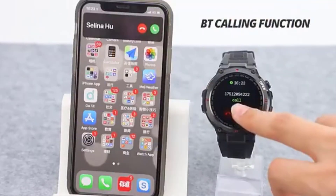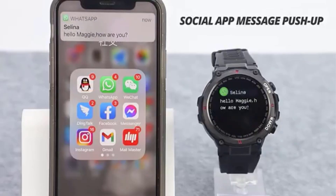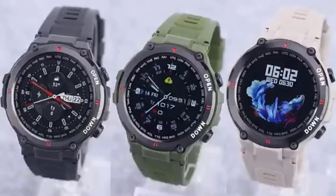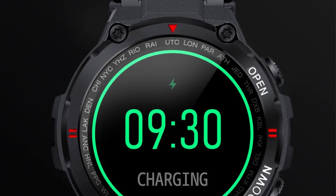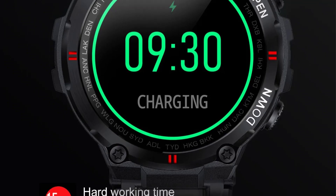The CanMix K22 supports multiple languages, timely reminders, and a range of health and fitness tracking functions, making it a comprehensive companion for daily activities. The device also includes music control, a fun game, GPS tracking, and Bluetooth calling, catering to a wide range of user preferences.